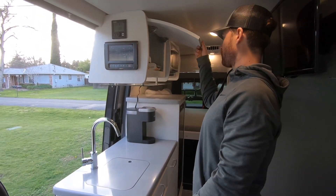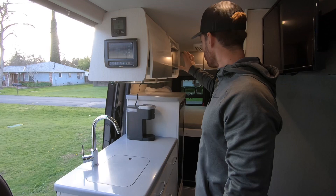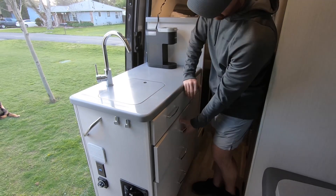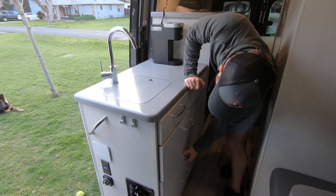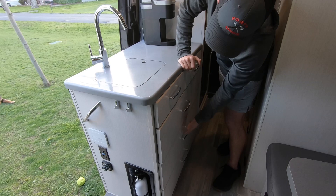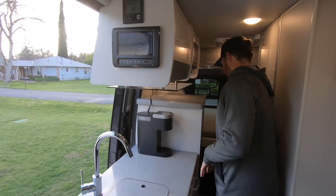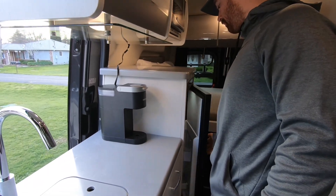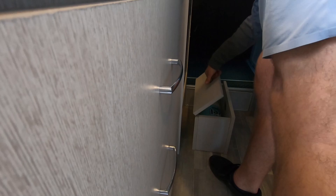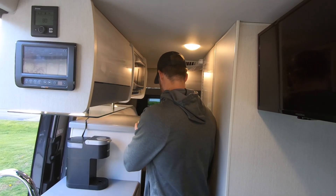We have a bunch of storage up top that goes up and around the beds, plus a little bit more here with some utensils — pots, pans, dishes, and silverware. When driving down the road, these drawers actually click into place, so be a little firm with it so the drawers aren't flying open. We've got the sink. For the fridge, you want to make sure you pull it firmly to open. There's a nice little pullout that can be storage but also acts as a step to get up into the bed, and it tucks nicely underneath the fridge.